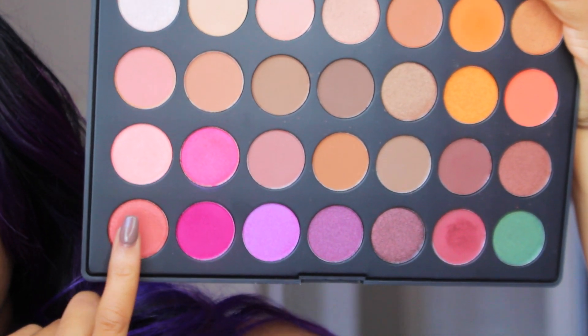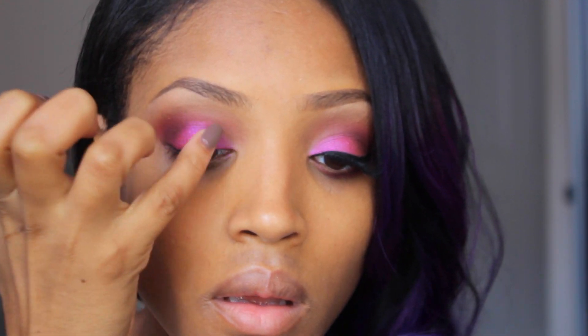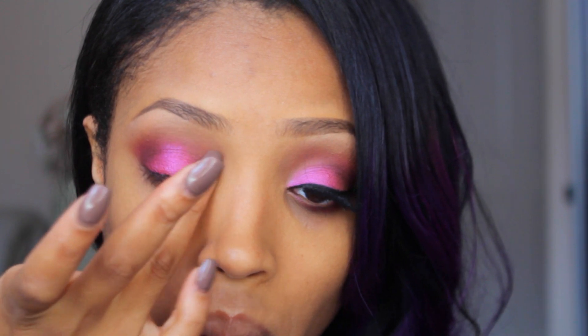Next, going in with this muted peach color — almost like a deep salmon — I'm applying that on top of the pink and the purple, focusing it more on the center of the lid. This is going to warm up the eyelid a little bit more and help complement the crease color.